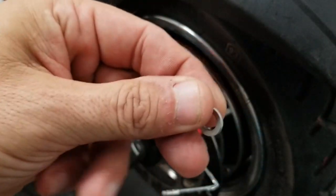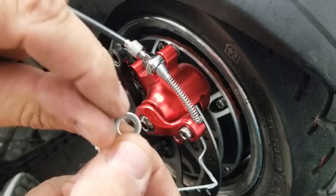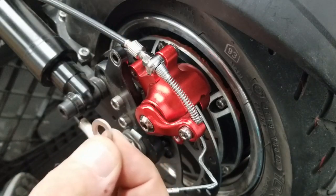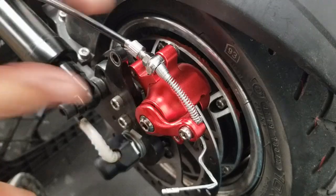Here are your two washers. One thing to be aware of is that this washer has a flat side and also a rounded side. Just make sure the flat side is away from the tire, so it's going to be pointing out this way when reinstalling them.